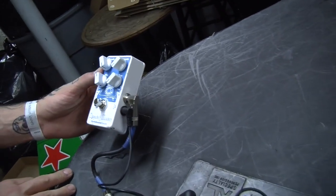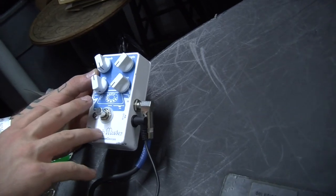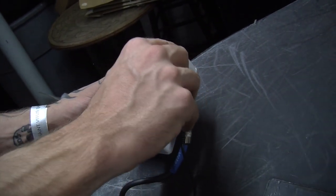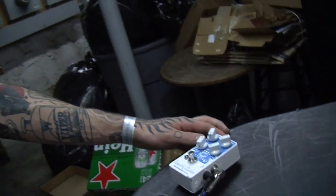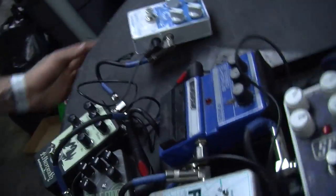I've got the Dispatch Master, which is a delay and reverb pedal. I turn the delay part off and turn the reverb up all the way so it's just reverb. Same sort of deal — like in our clean parts, I'll turn on the reverb and the chorus just to add a little bit of color to the tone.